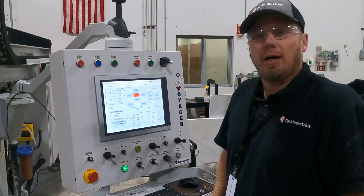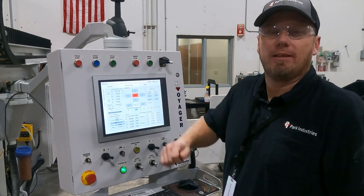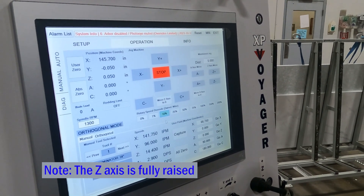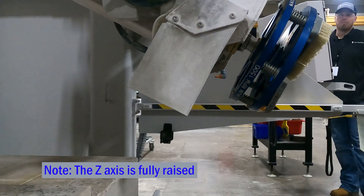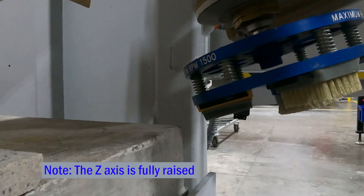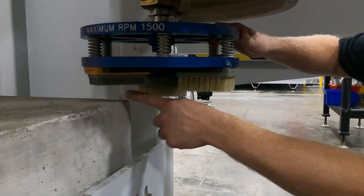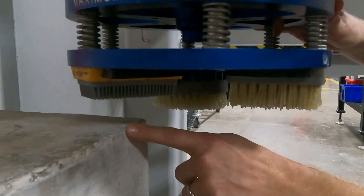The first thing we're going to do is rotate the head in the A-axis to show you how close and why we require the air flex style brushes. I'm going to rotate this at a 10% speed so it allows us to make sure that our clearance is going to be appropriate. As you can see, the air flex style gives us maximum clearance between the bottom of your brush and the table height.